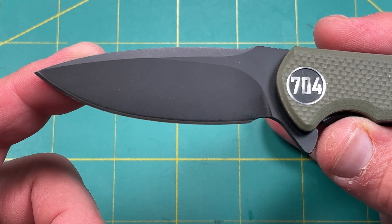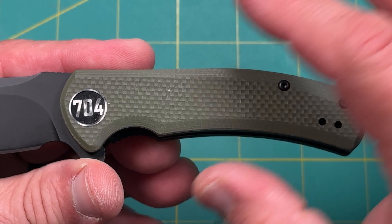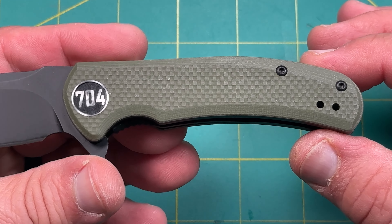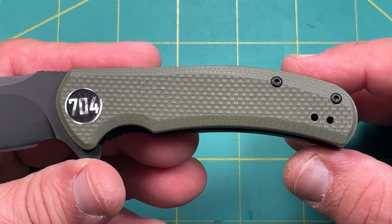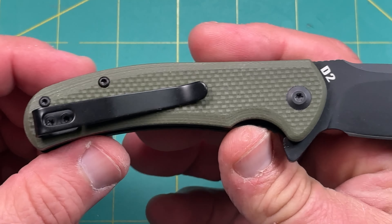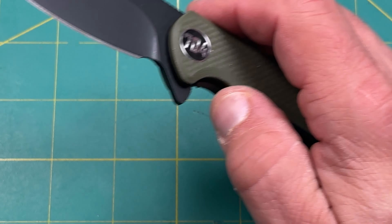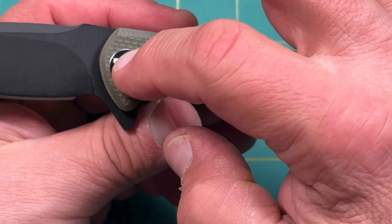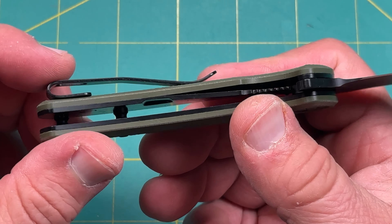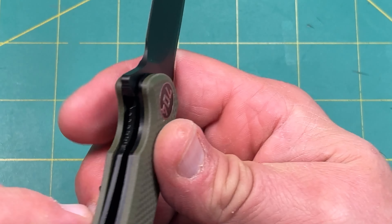Here's a nice close-up so you can see the blade — it is a smaller knife, and I know some of you really like smaller knives so this would be a good option to consider. Now, if you know 704's strategy — he has a whole channel with almost three million followers, an outdoors survival and EDC sort of thing, definitely a cool channel. I love the fact that he has regular knives you can use, so checking these out is really cool.